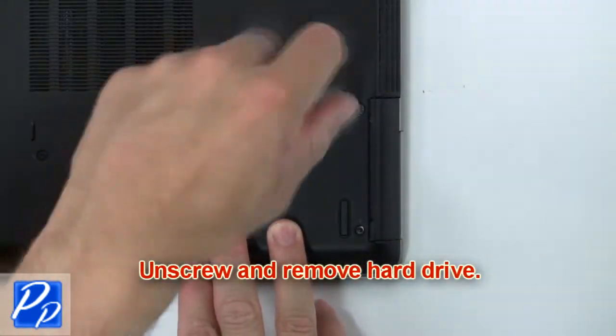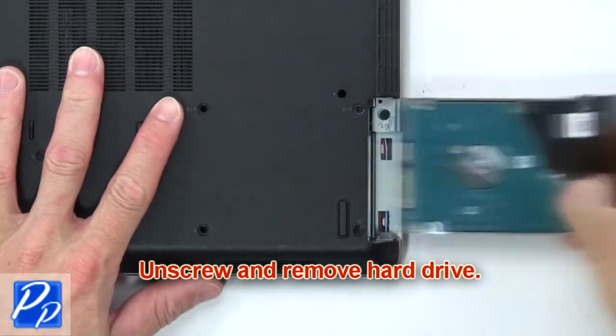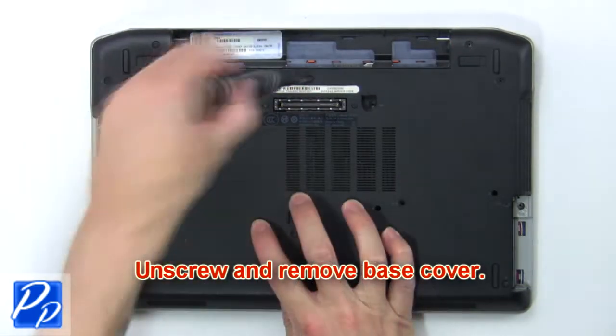Then unscrew and remove the hard drive. Now unscrew and remove the base cover.